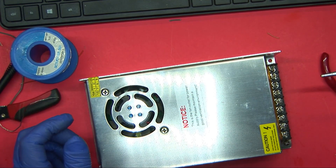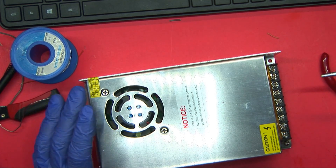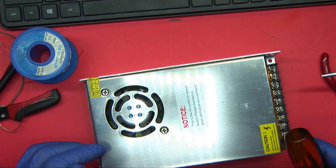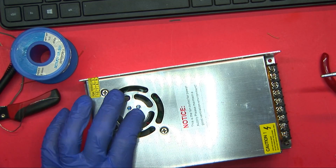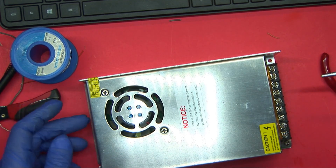Another issue I have with this printer is that the fan in the power supply is utterly incredibly annoying, and apparently it's a known issue — it's a cheap fan. For those who don't know, you turn it on, the thing just buzzes until it heats up. I don't have another fan to replace it, but I'm wondering if we can just pull this one apart, clean it out, lube it up, and see if that fixes the problem.